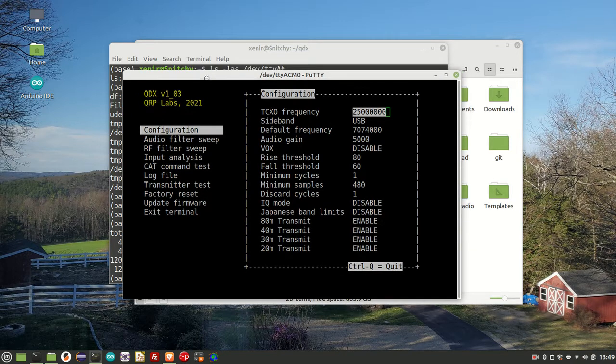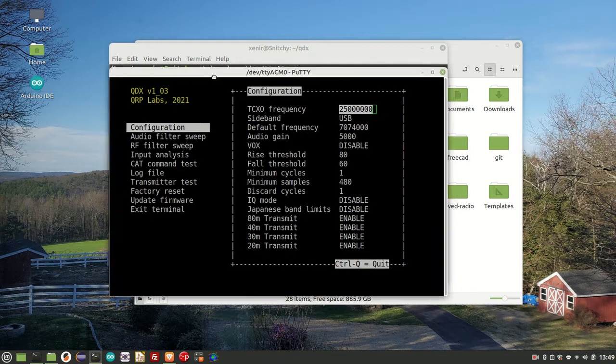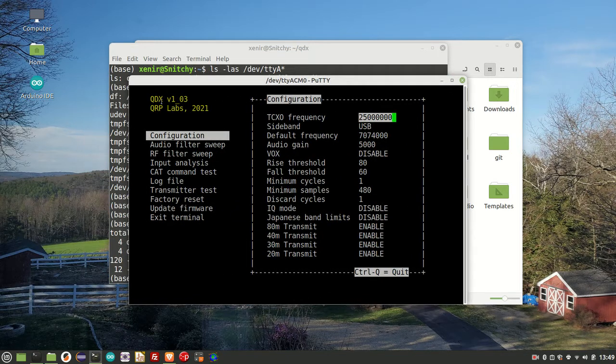Ready to move on to the next step — get the low-pass filter on, the bandpass filter, all that good stuff, and then we should be able to receive some signals. The latest firmware at the time of this video is version 1.3. Installing new firmware is pretty easy — you apply power, then within five seconds power off and power back on again. It basically mounts the board as a mini flash drive, and you can copy the new firmware on just as if it were any other drive on your laptop.